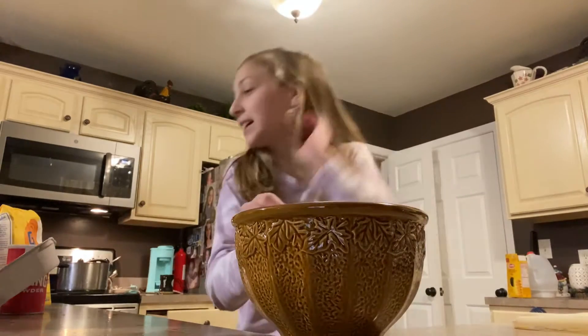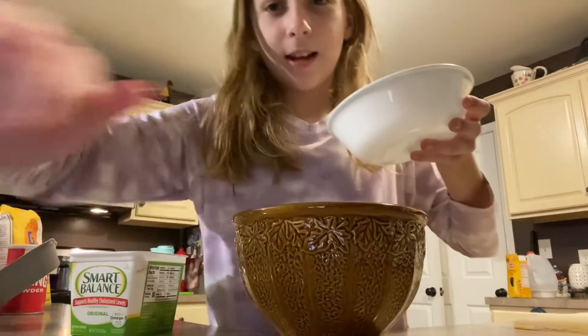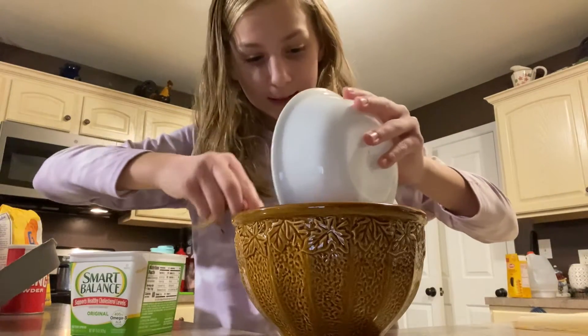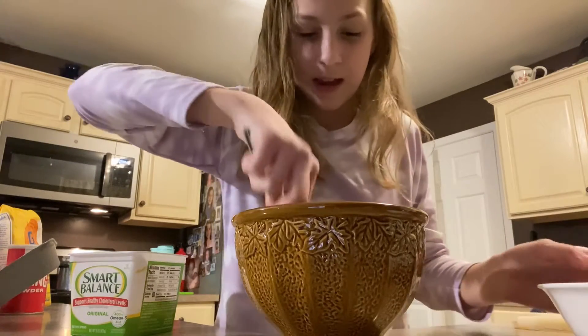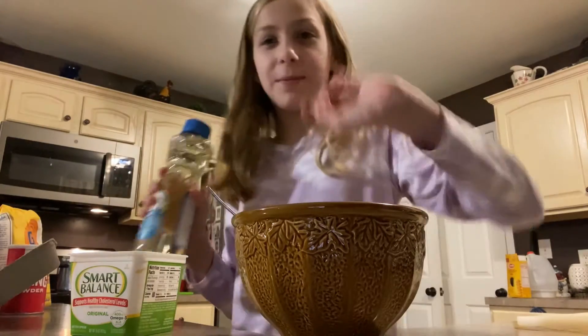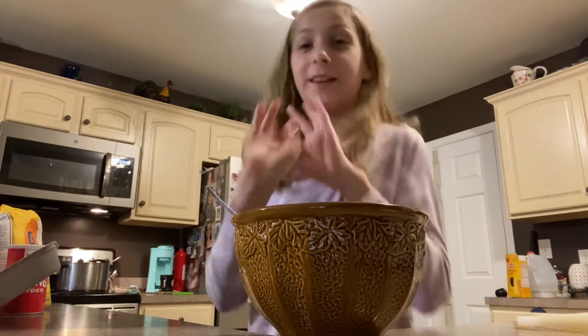Now that we've mixed our eggs together, let me go melt some butter. Now that I need my butter softened, I'm going to add it into my bowl with my egg and mix. Then I'm going to be adding some oil — I'll be back with you when I add the oil. Okay, I added the oil in and it looks so good guys.